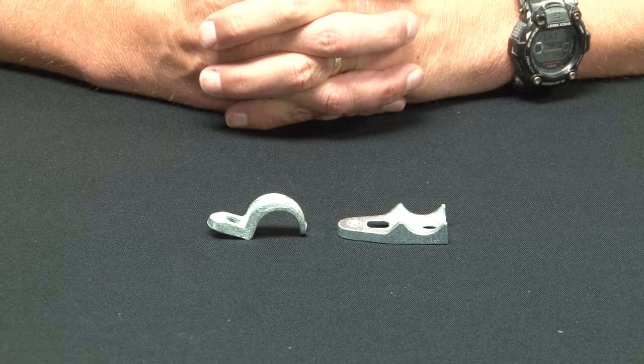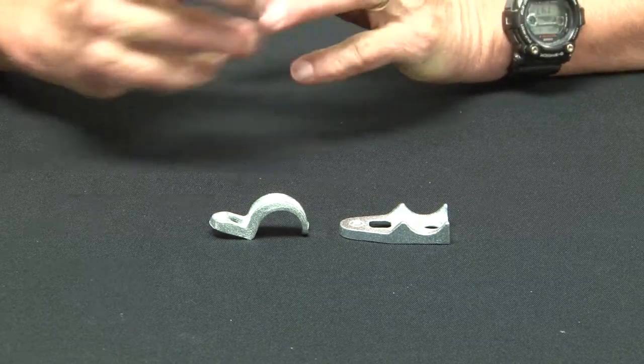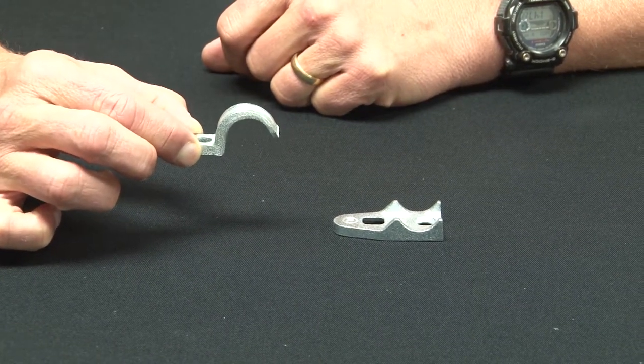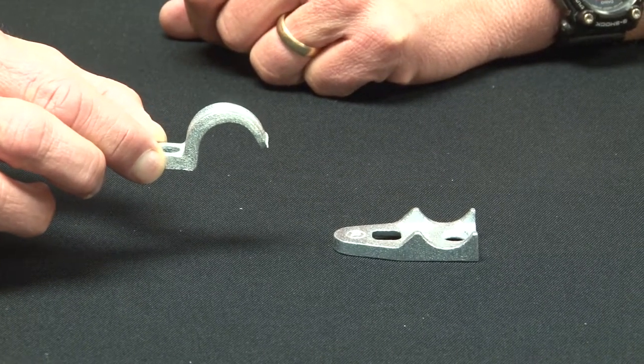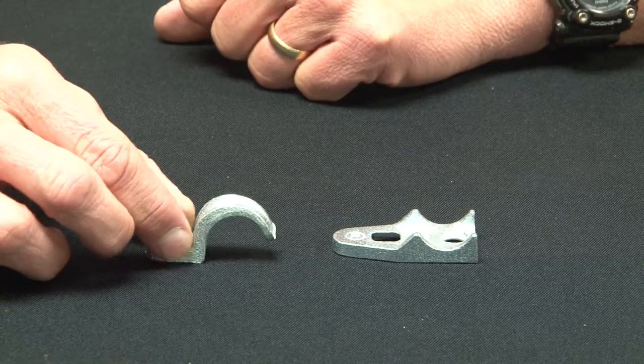When mounting rigid conduit on flat surfaces, it's important to secure the conduit tightly with Garvin Industries malleable iron one-hole straps. These particular one-hole straps come in half inch through four inch sizes and are made from rugged malleable iron that's been zinc plated for corrosion protection.